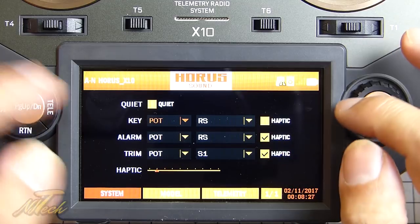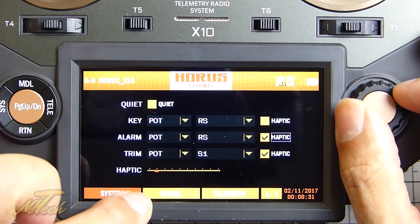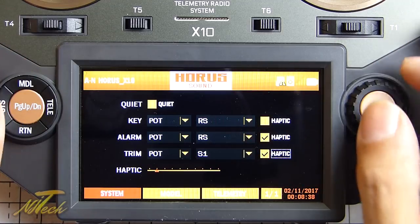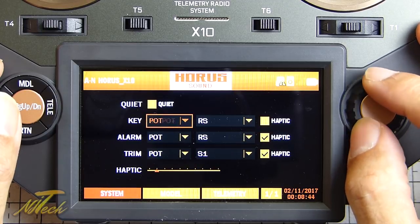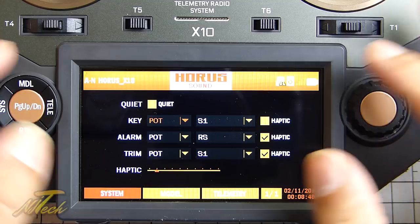In the sound settings, you can decide which of these things - key, alarm, and trim adjustment - you want active. You can set the amount of haptic feedback, whether you want it to be strong or soft, and you can choose whether there is haptic feedback at all. When I press a key I don't want it vibrating every time so I've unticked that. It's all pretty intuitive to be honest.